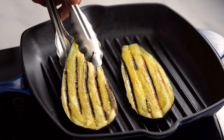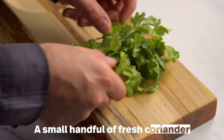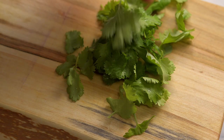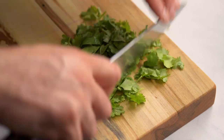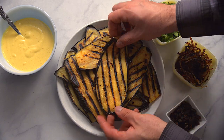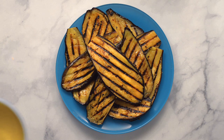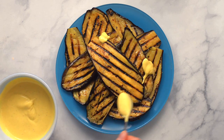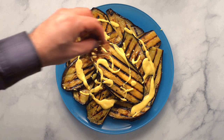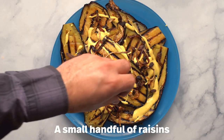Remove the slices, trying not to break them, and set aside. Now prepare the coriander — remove the leaves from the stems and chop the leaves. You can freeze the stems to use in another dish. All your ingredients are ready; now it's time to bring it all together. To plate the aubergine, overlap the slices and spoon on some of the sauce, reserving the rest to serve at the table along with the mango chutney. Sprinkle on the fried onions, raisins and coriander. You can also serve more of these at the table.